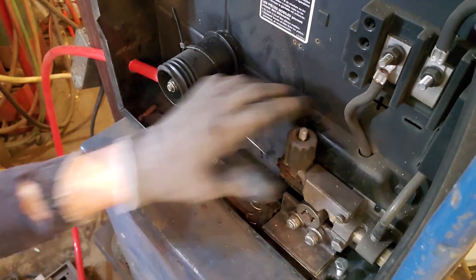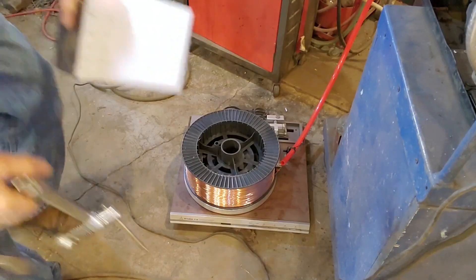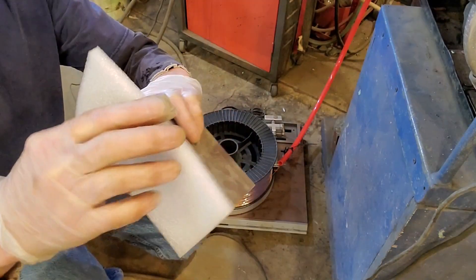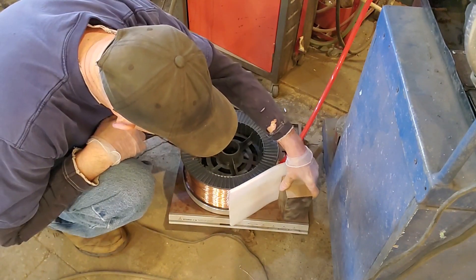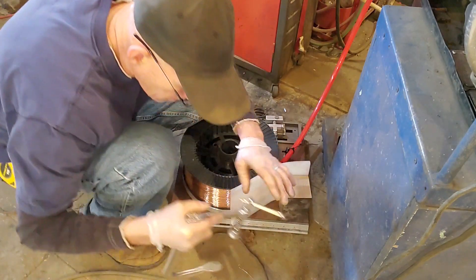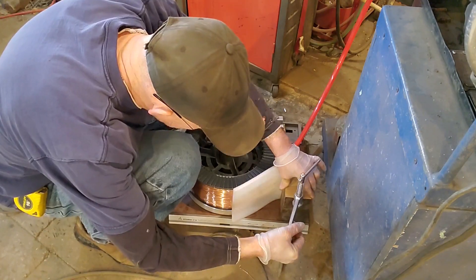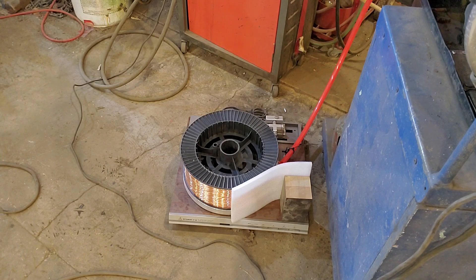Now we feed the wire through slowly — she's going straight in, nice. Now how do we keep the wire from coming off the spool? What I got is this piece of plastic foam — I'll stick it on here and kind of twist it to give it a braking effect and keep the wire on the spool.